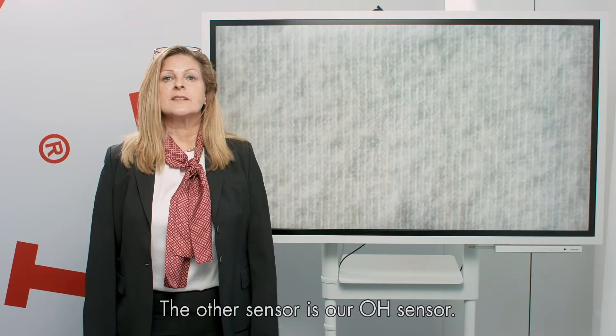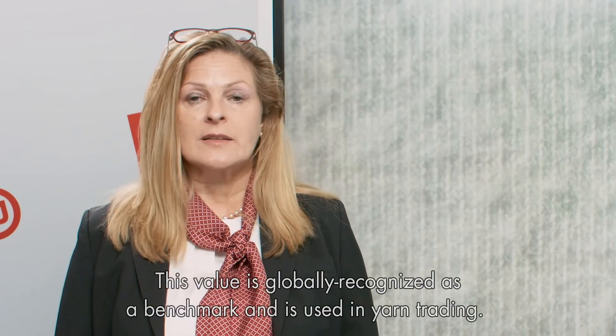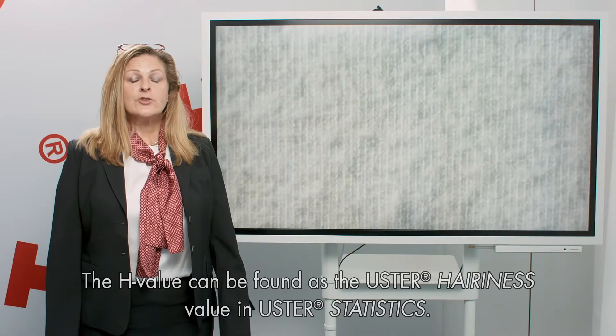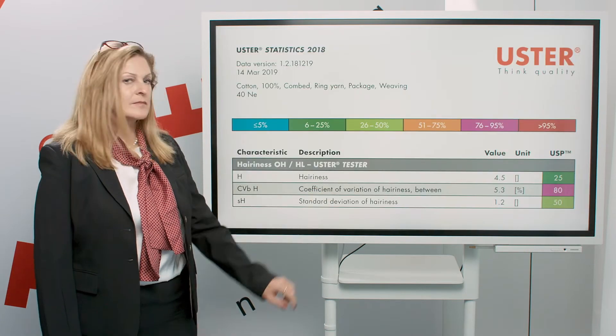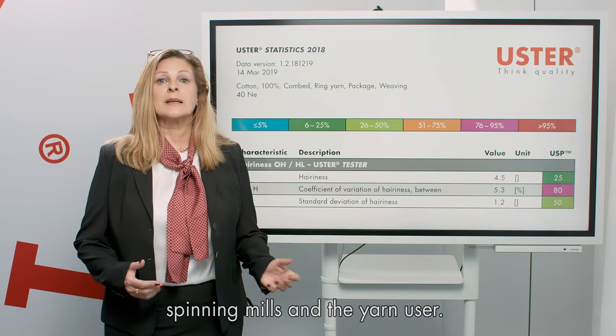The other sensor is our H sensor. This sensor measures the H value, which is globally recognized as a benchmark and is used in yarn trading. The H value can be found as Uster hairiness in the Uster statistics. This information helps users get a better understanding of yarn quality and builds the bridge between the spinning mill and the yarn users.